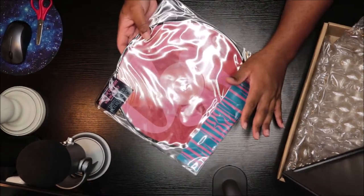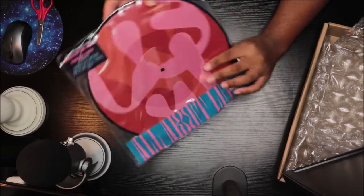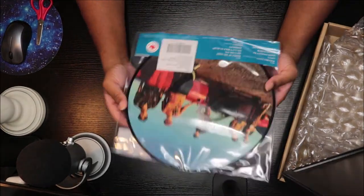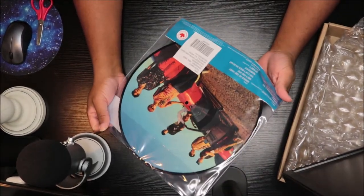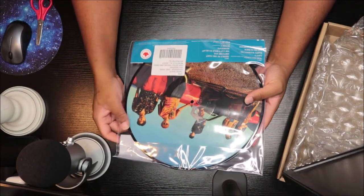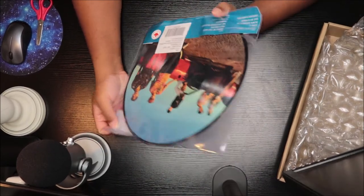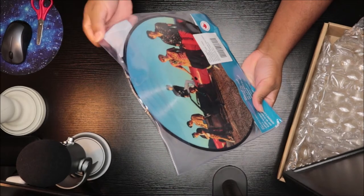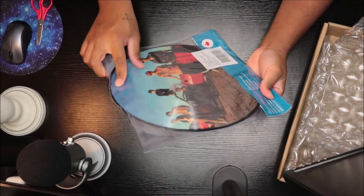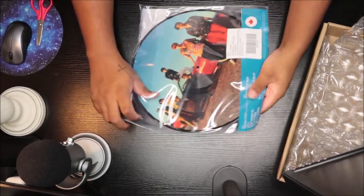I like picture disk vinyl and colored vinyl and all of that, but I don't like it when they put them in plastic like this. I like the booklet — the inserts — I love to open it up and read it and look at the pictures and stuff. This one doesn't have that.